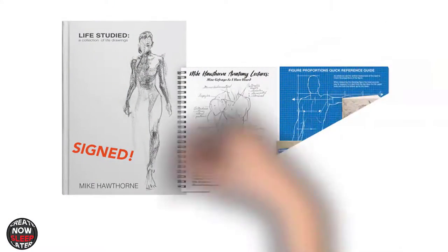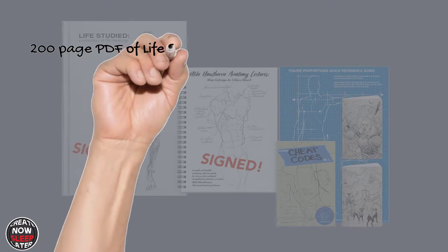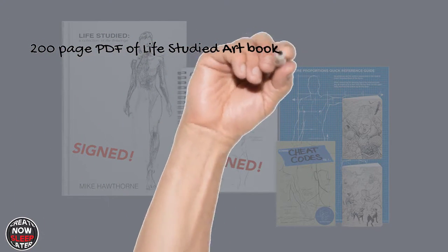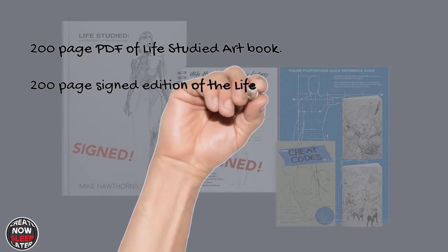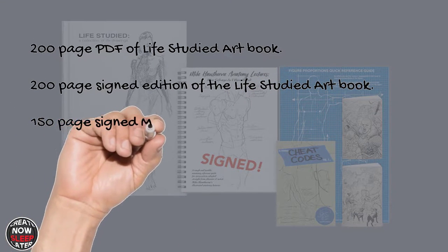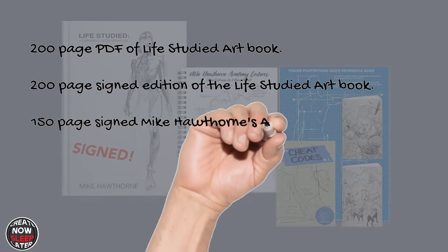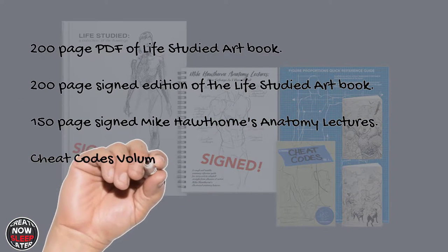My pledge was the $75 version and came with all the things you see here. Specifically we have the 200-page PDF of the Life Studied art book, the 200-page signed hardcover edition of the Life Studied art book, Mike's 150-page signed anatomy lectures, and finally a 44-page signed copy of his Cheat Codes.